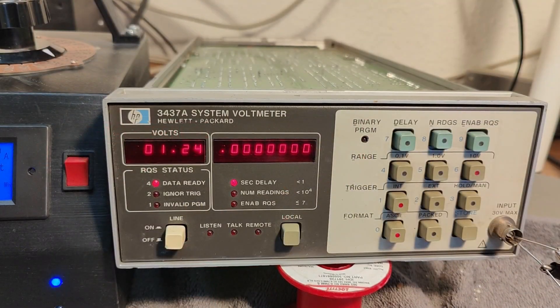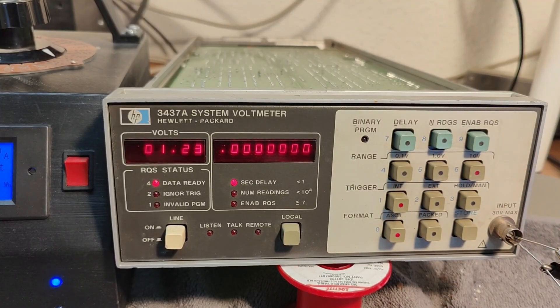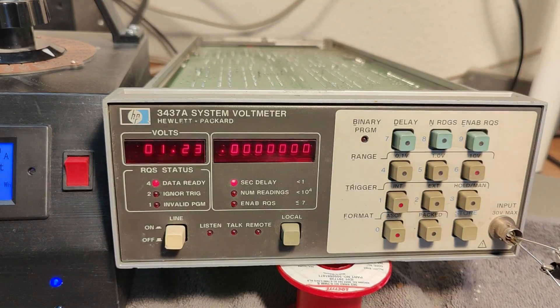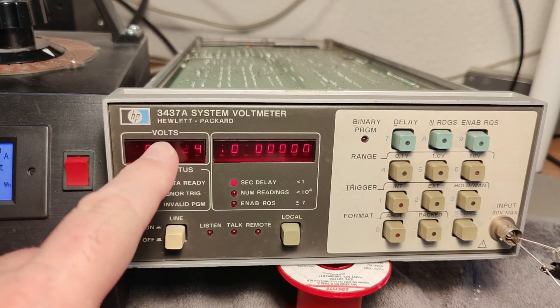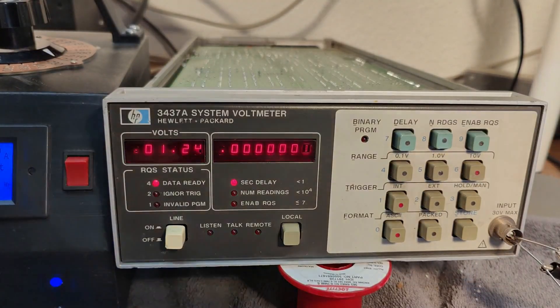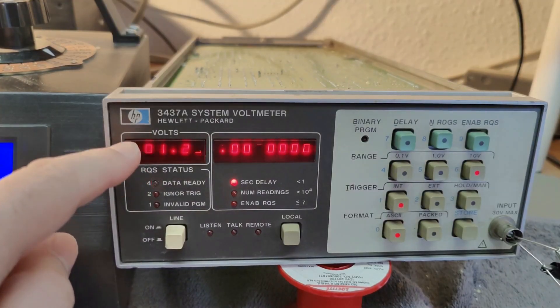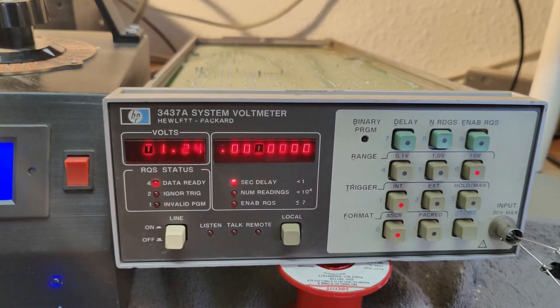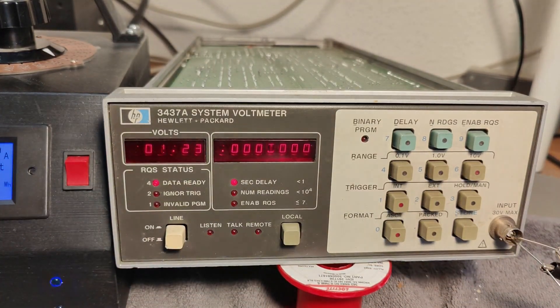So here is 1.234 volts and I am of course in the 10 volt range. I've got some funny problems with my camera — look at the shutter time. The more light I give it, the shorter the shutter time. If it gets darker it does longer and longer exposures with crazy blur. I really don't understand why it blurs because the picture is really nice and sharp otherwise. Annoying.